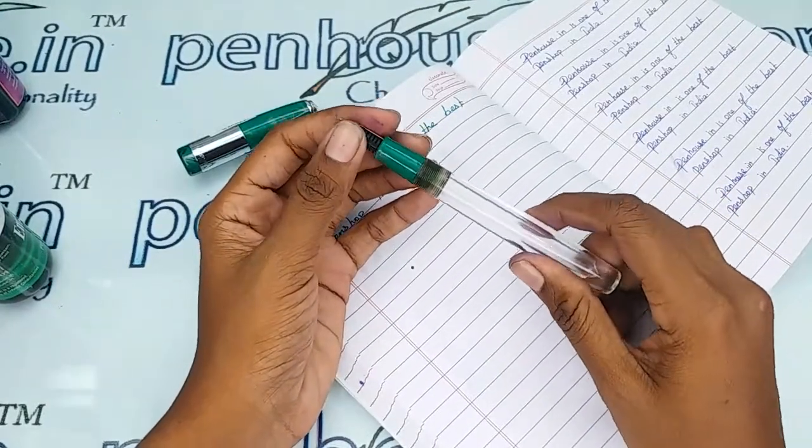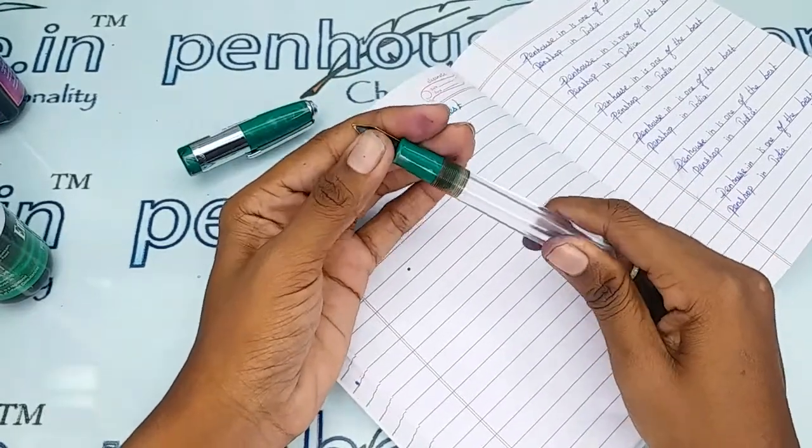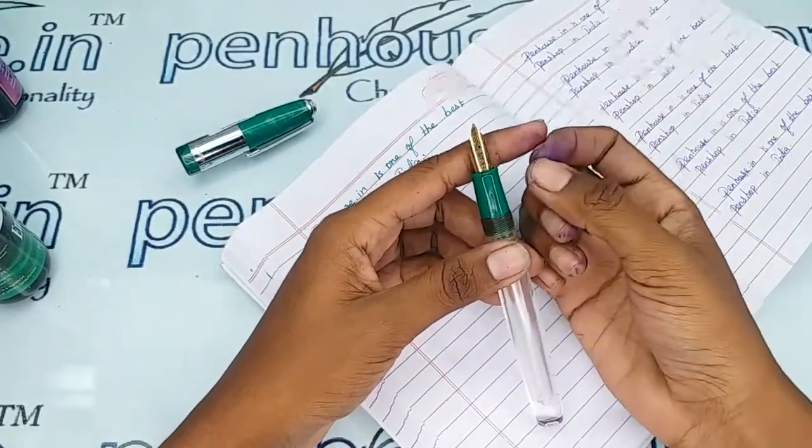These five minutes of washing give a very long run to your fountain pen, because maintenance is the most important thing.